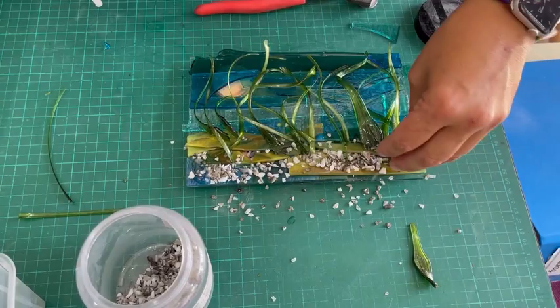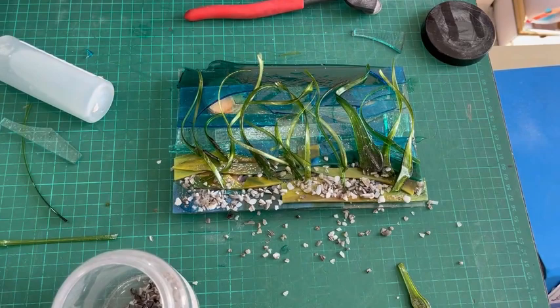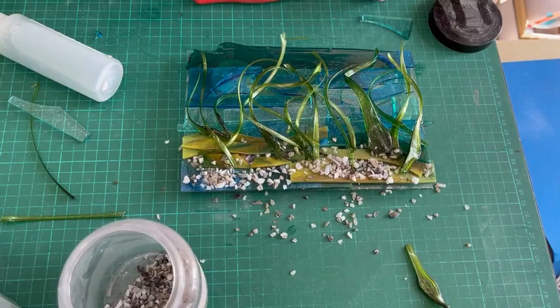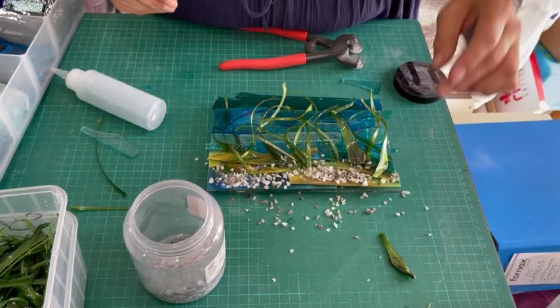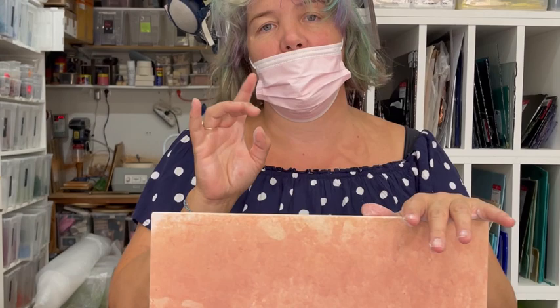I'm making a bit of a mess — I'll sweep these pieces up at the end. This is now going to go in the kiln to be nicely squished flat. I've just noticed there's an area which doesn't have any blue glass on it, so I'm going to add another little piece there, and it'll all be pressed nicely together. Then we can see how it is and add our marini details.